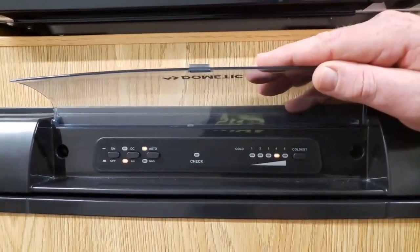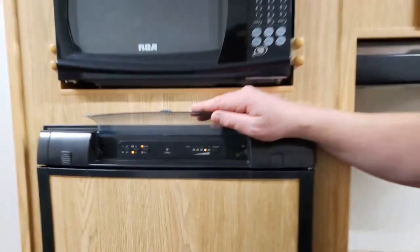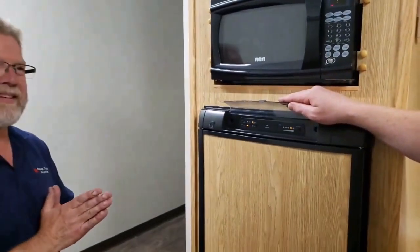People have killed their batteries before by leaving their seven-pin connector. DC should stand for 'dead car.' If I had my way, no fridge would have DC.